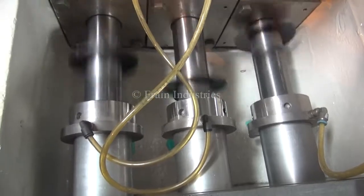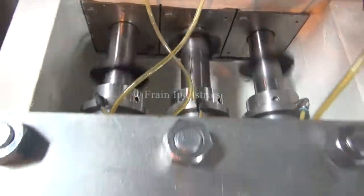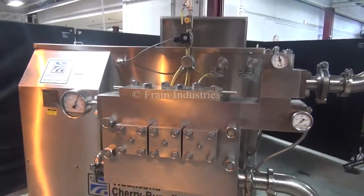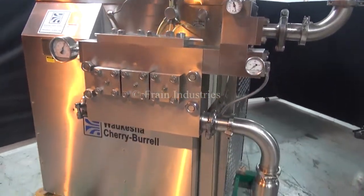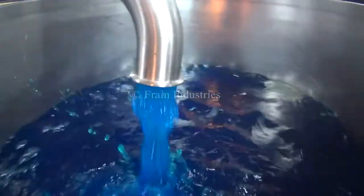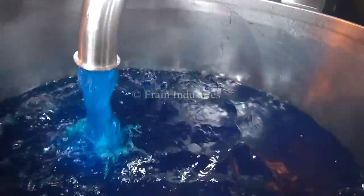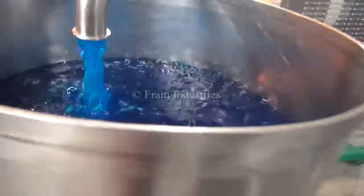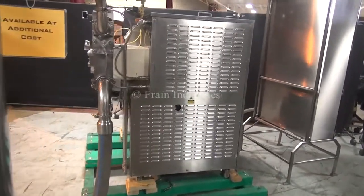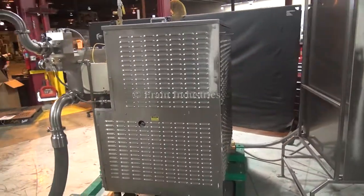Two-stage homogenizer. One-stage homogenizer. Two-stage homogenizer. Thank you.